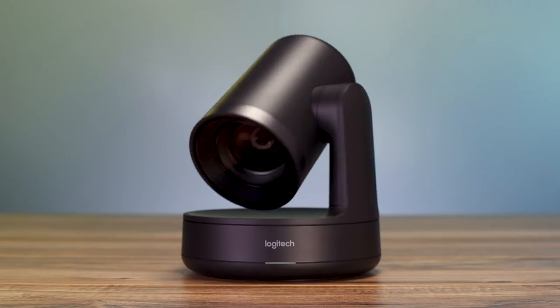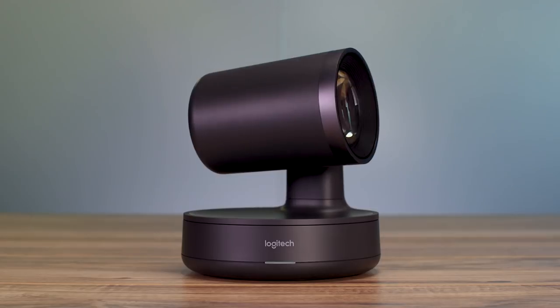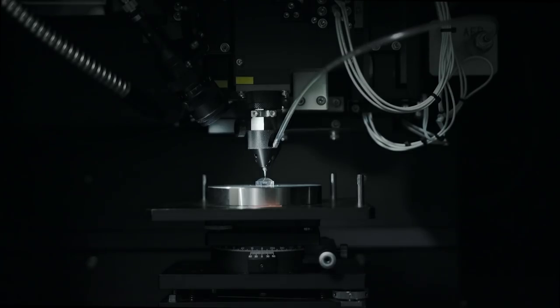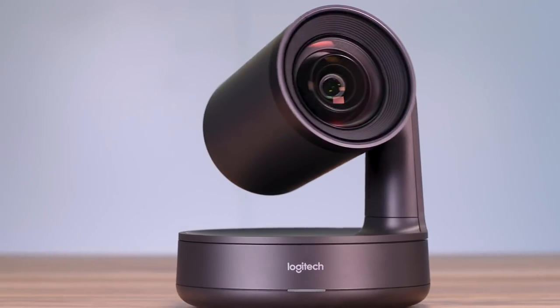Introducing Rally Camera, Logitech's premier standalone camera for rooms of all shapes and sizes. Packed with technology like razor-sharp 15x HD zoom, expansive 90-degree field of view, and a brilliant Ultra HD imaging system. Rally Camera is hands-down the best camera we've ever produced.